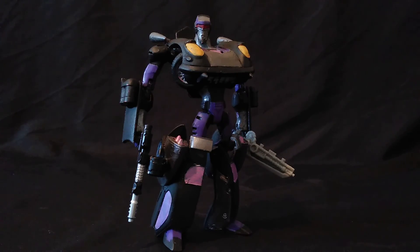Hello ladies and gentlemen, this is Blueink22 coming at you with another custom showcase video. And today we are taking a look at the custom Decepticon Bear Punch.